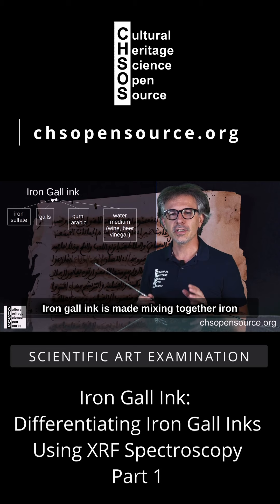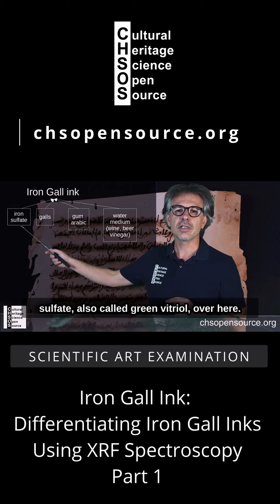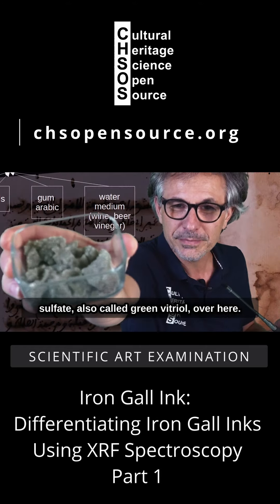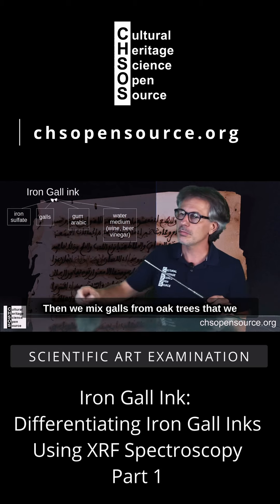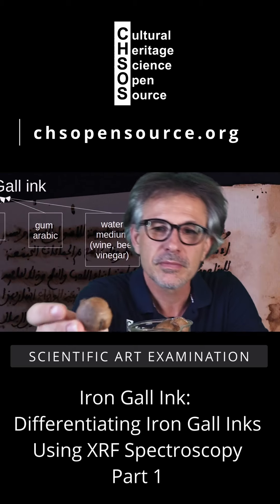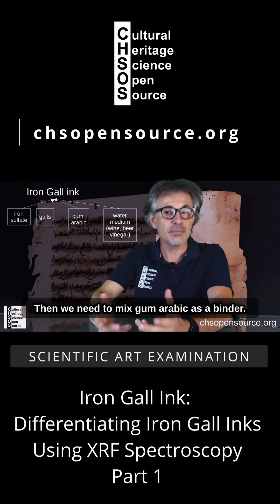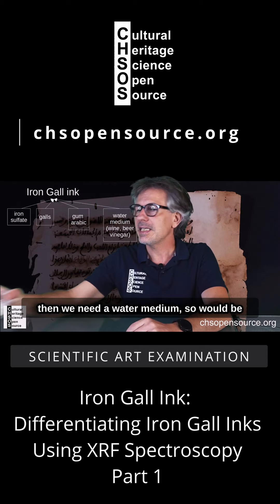Iron-gall ink is made by mixing together iron sulfate, also called green vitriol, with galls from oak trees that are crushed into a powder. Then we mix in gum arabic as a binder — here we have the gum arabic dried.